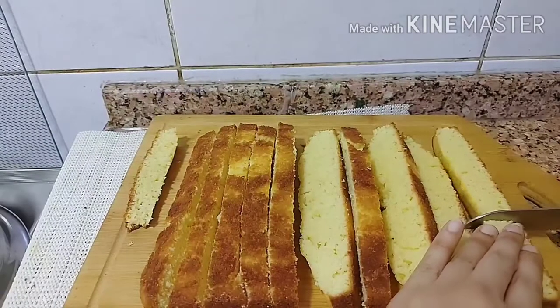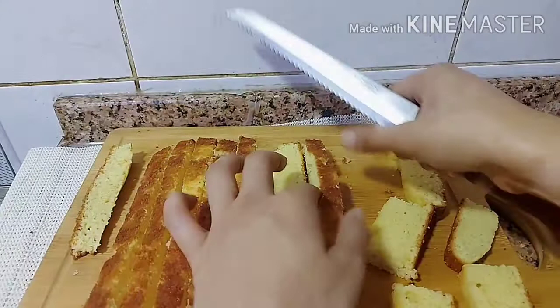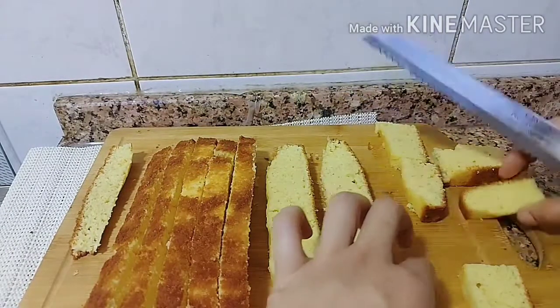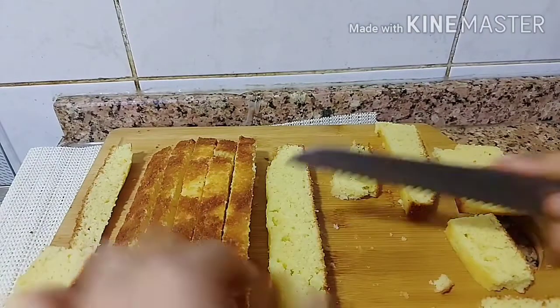I cut the pieces. If you want, you can cut only two pieces. After that, we will leave the pieces out so they will dry.